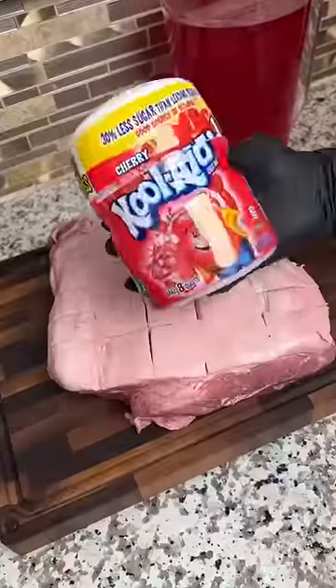I marinated a pork butt in Kool-Aid. That's right, Kool-Aid, and it was honestly so good.